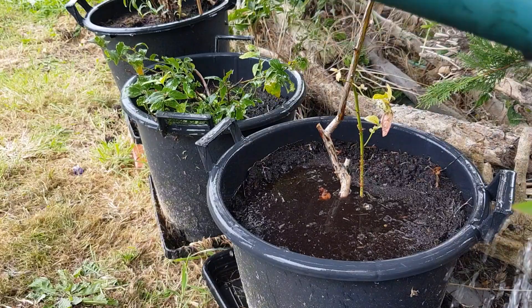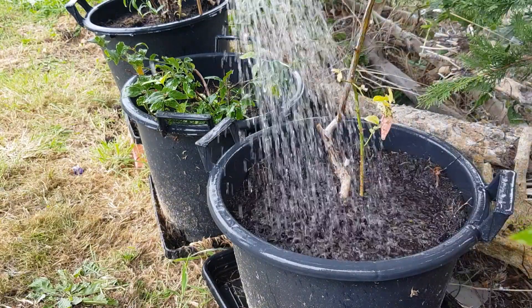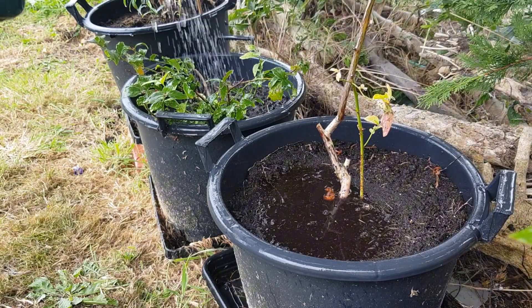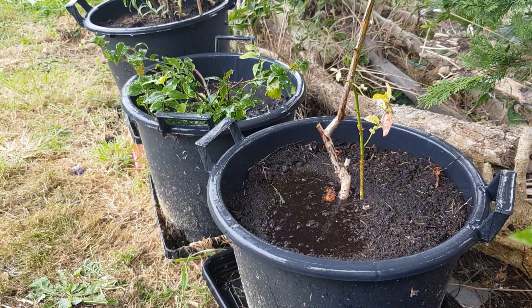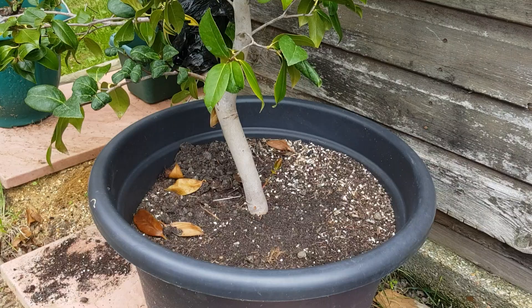It's always a lot nicer to work with coffee grounds when they're drier because I find they wash into the pots a lot more nicely. We will be top dressing a camellia plant next.